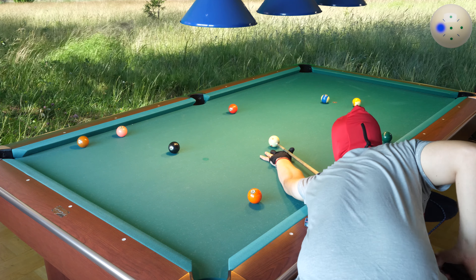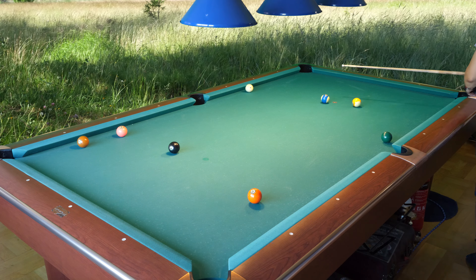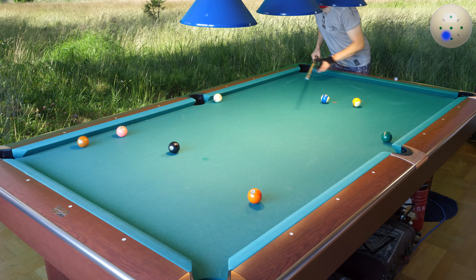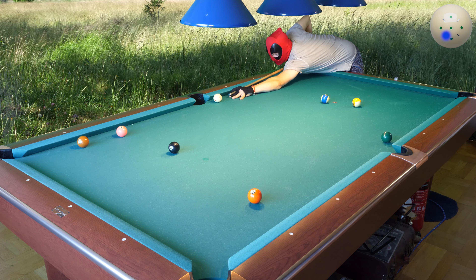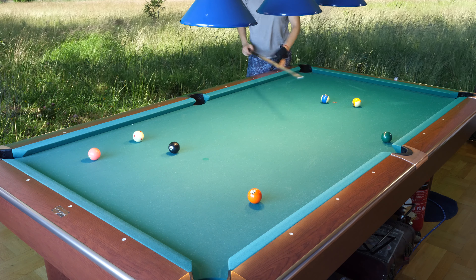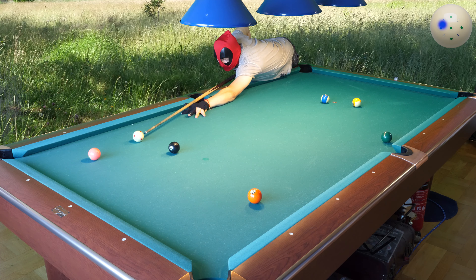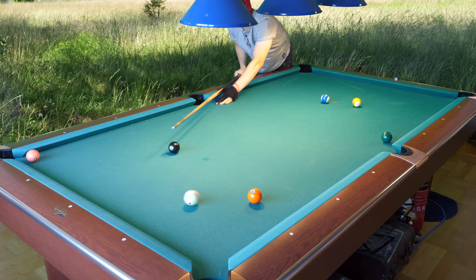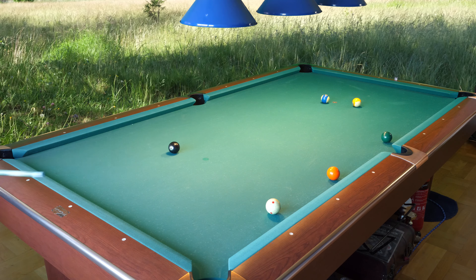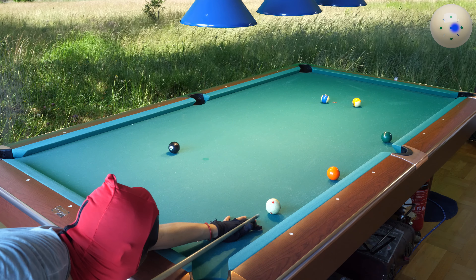Inside spin. A little angle I have here. Going around the 5. Dead stroke here. And I hit a 5 — I didn't want to hit a 5. Still a little practice needed with my new mask.